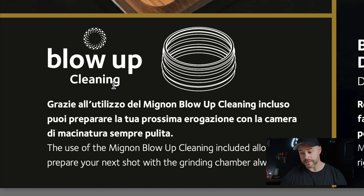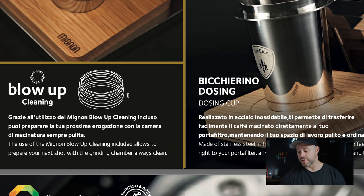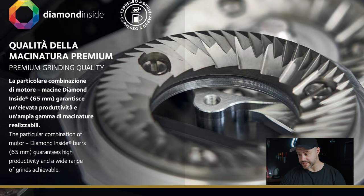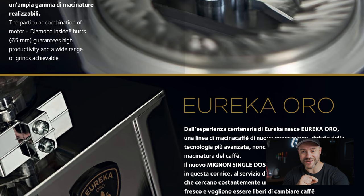The Mignon blow-up cleaning bellows is included with the single dose, which is great — if you want your product used a certain way, include what's needed. The stainless steel dosing cup makes it easy to transfer ground coffee to a portafilter, likely a 58mm cup. The 65mm diamond-side flat burrs — the same size as the XL Mignon's — guarantee high productivity and a wide grind range. If you want to see the full review, be sure to subscribe and turn on notifications.